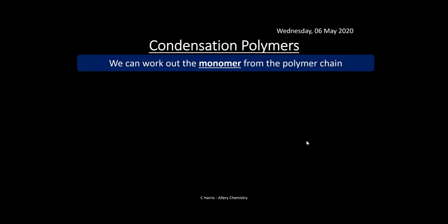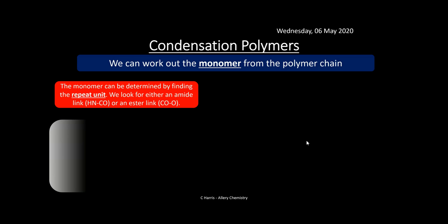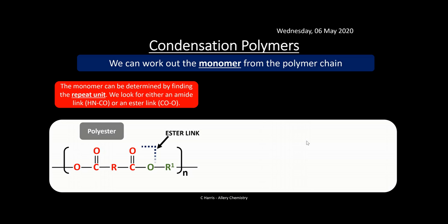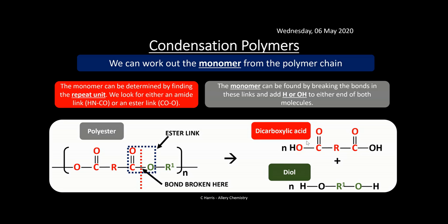We can do exactly the same and work out the monomer from a polymer chain for condensation polymers. The monomer can be determined by finding the repeat unit and looking for either an amide link or an ester link. Here you can see a polyester with the ester link in the middle. The monomer can be found by breaking the bonds at the ester or amide link and then adding H or OH to either end of both molecules formed.